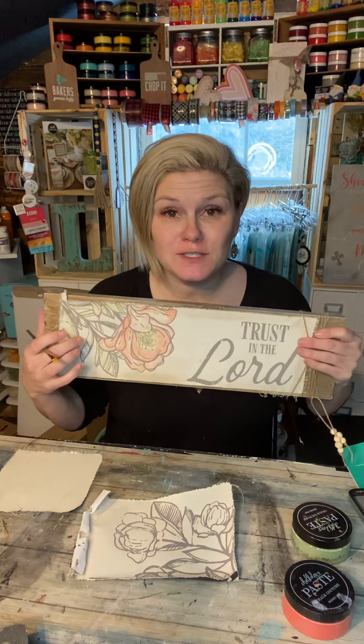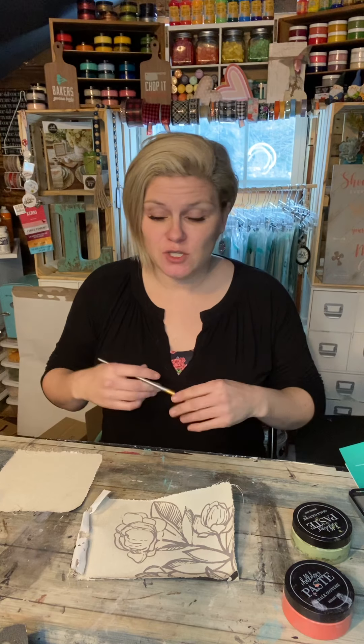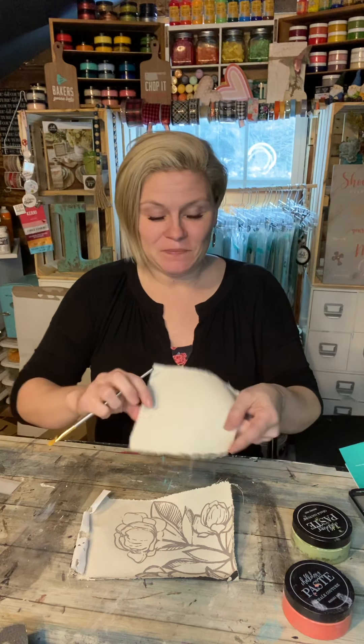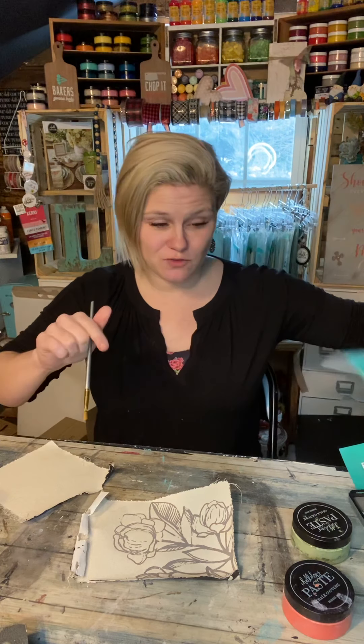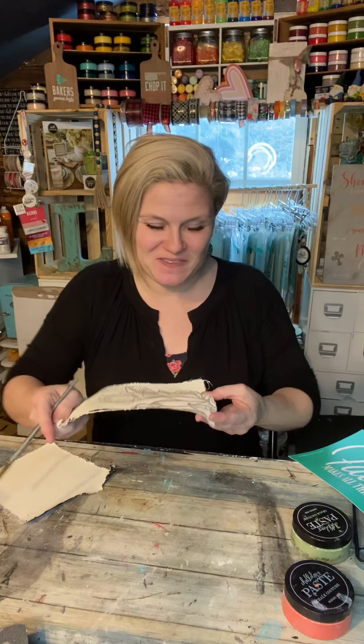Hi guys, Carrie with Secondhand Salvage. Some of you have reached out asking how I did my watercolor technique on these beautiful canvases, so I wanted to take a quick minute to show you. I've taken a piece of black canvas that I had another design on that I didn't like — I made a mistake so I ripped it out of the frame to salvage the frame and kept the canvas. I took my regular design from Chalk Couture and put it on my surface. This is a smaller one; I'm going to put a cute little frame on it and finish it up, so I'll make sure you guys see a picture of that as well.